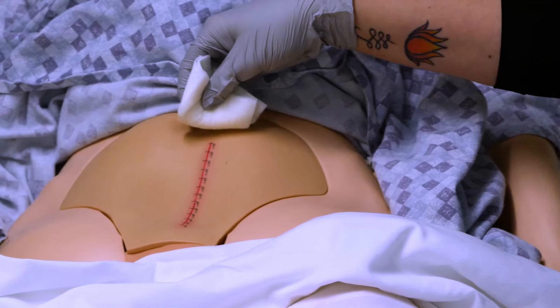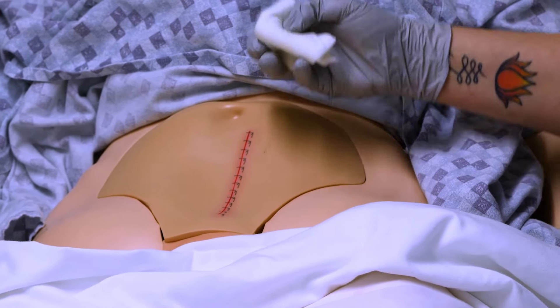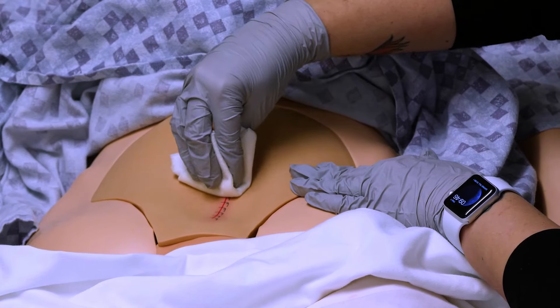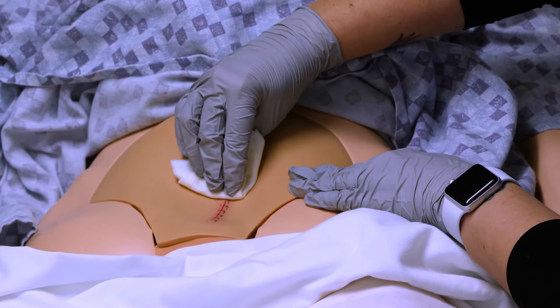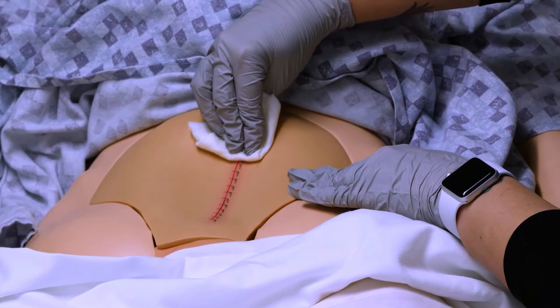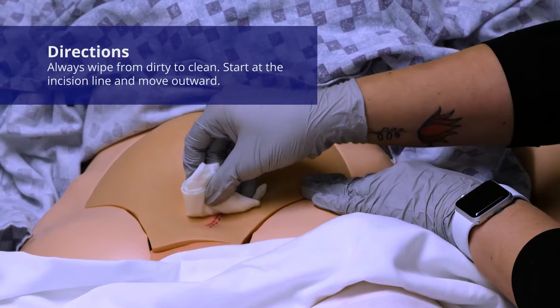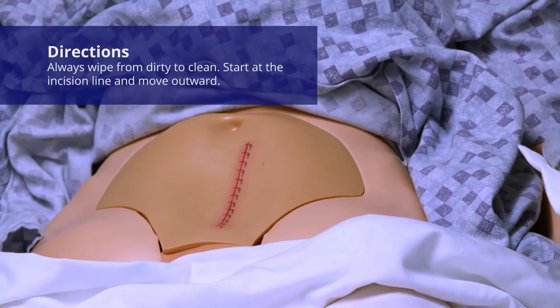I don't want to do this kind of back-and-forth motion, because then I'm dragging germs back in. For this kind of dressing, you can really just make sure that your incision is kind of midline, and clean this direction, and then clean this direction. There are a couple of different ways you can do that and still be totally safe.